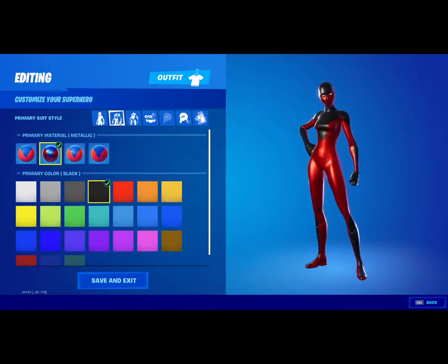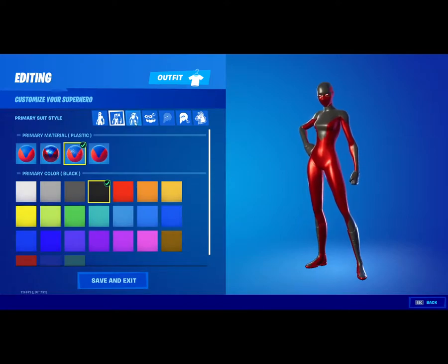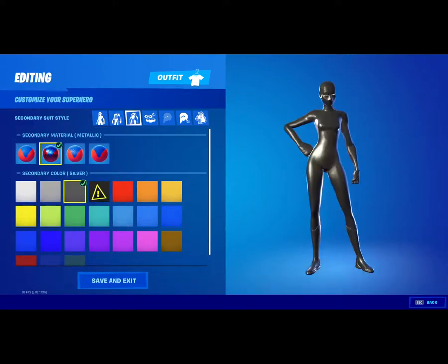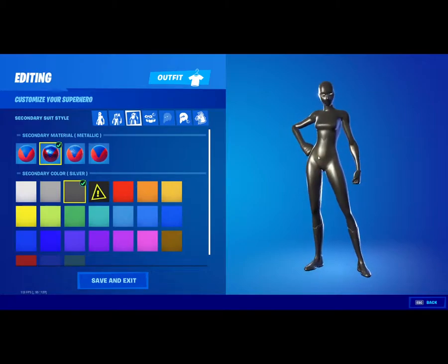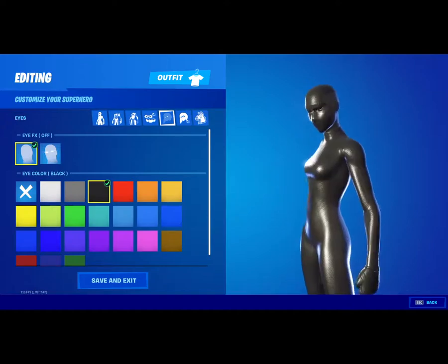Alright, so for all black, you want to have your primary color set to black and have it on plastic. And for the secondary material, you want to have it metallic set to dark gray. That looks pretty close to all black. And you can set the eye color to black too if you want.